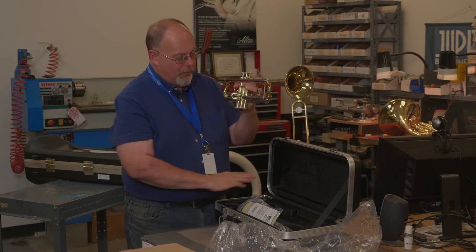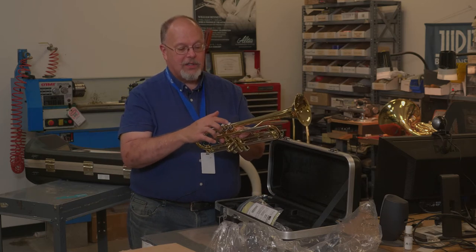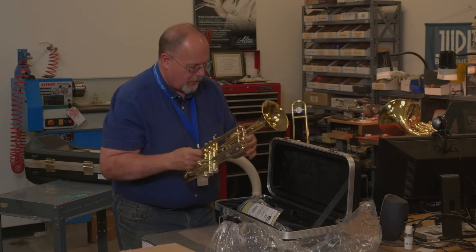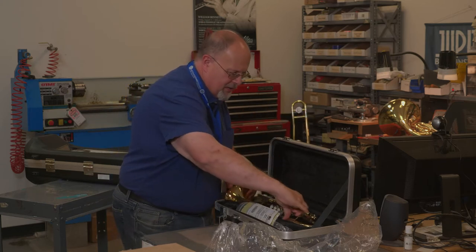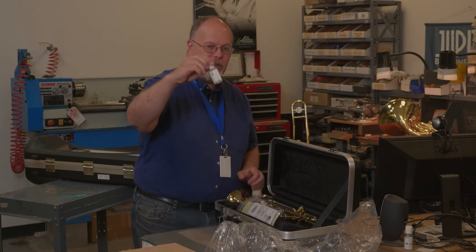With the mouthpiece put away safely, we're going to talk about how to oil the valves, because they need oil for them to work. I'm going to put the trumpet down in the case and take out my valve oil.